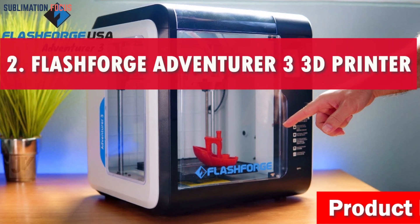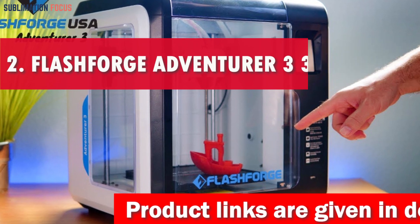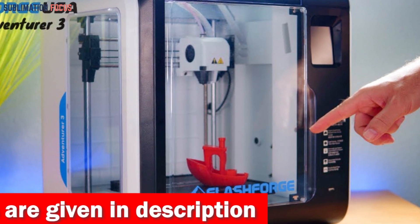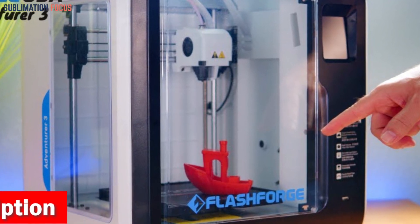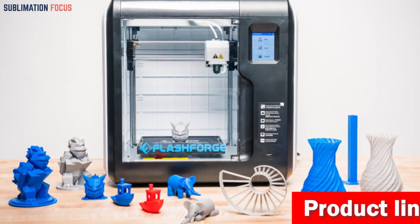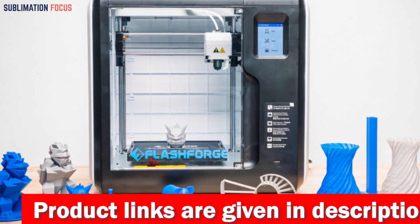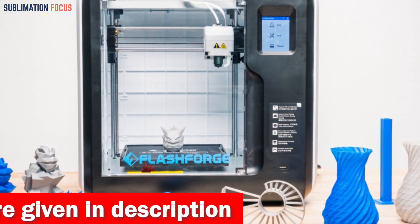Number two is the Flashforge Adventurer 3. This is the ultimate 3D printer that's practically magic for young creators. Say goodbye to tricky setups — this printer arrives pre-calibrated and ready for action, with no bed leveling required. With its quick detachable nozzle, switch it up with a button press and watch your creations come to life with dazzling detail and precision, perfect for STEM projects, pop artworks, and inventions.